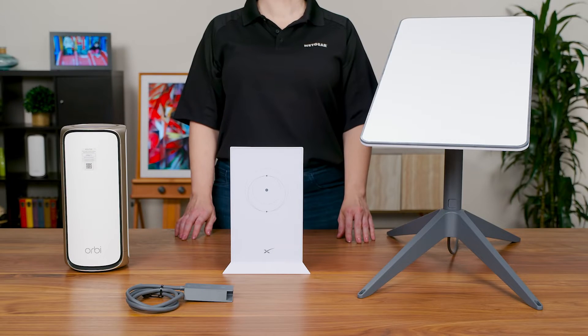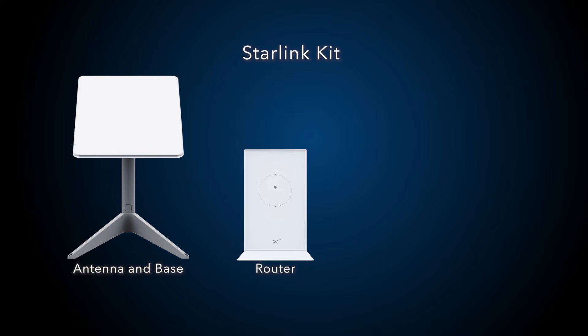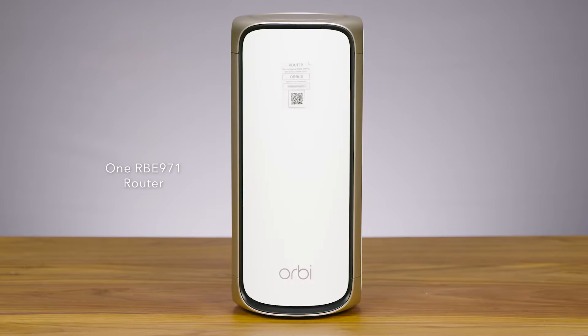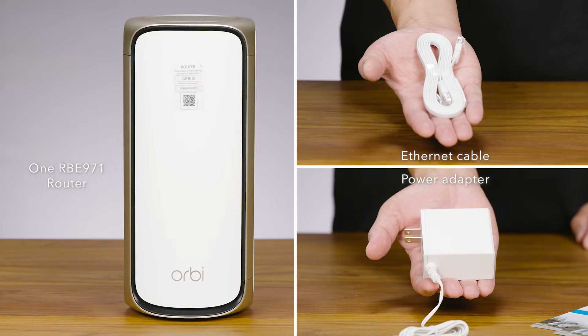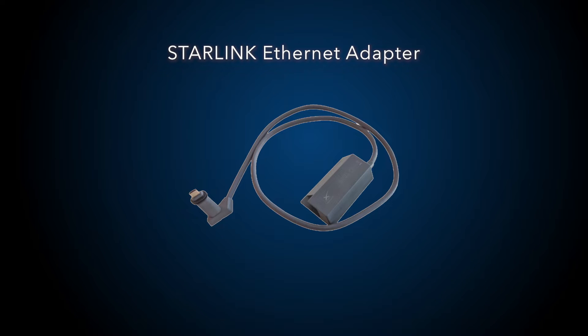Let's get started. The contents you'll need for your setup include a complete Starlink kit with one Starlink antenna and base, one Starlink router, one 50-foot Starlink cable, one 6-foot Starlink AC cable, one Orbi RBE 971 router, one Ethernet cable, one power adapter for your router — all included in the box — along with two Orbi satellites for Orbi 970 Wi-Fi 7 3-packs, and one Starlink Ethernet adapter.